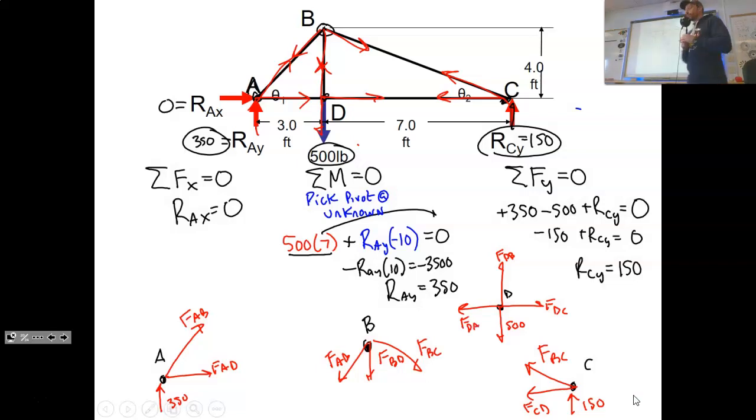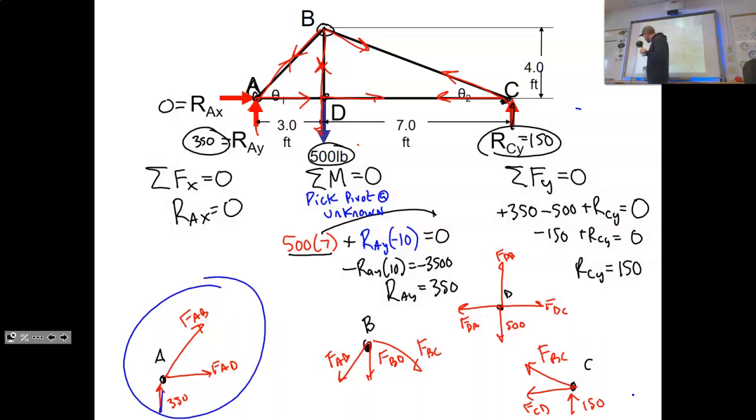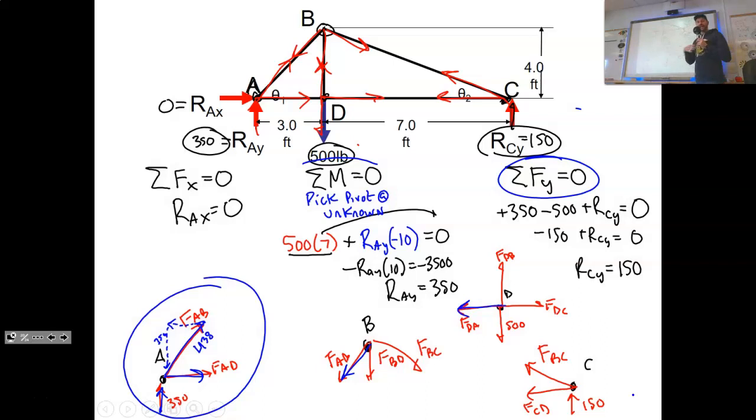We're going to pick a simple joint and start chipping away at the forces. Since we know Ray is 350, the member force has to counter that — pushing down at 350. It turns out that force works out to about 438. Once we know that one, we know the next, and so on — like a house of cards — everything falls into place. But that's enough for today; we'll continue tomorrow figuring out what each of these forces are.